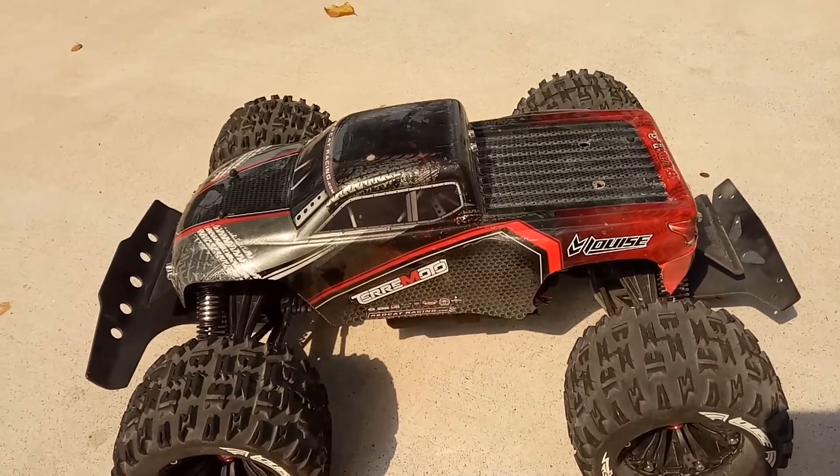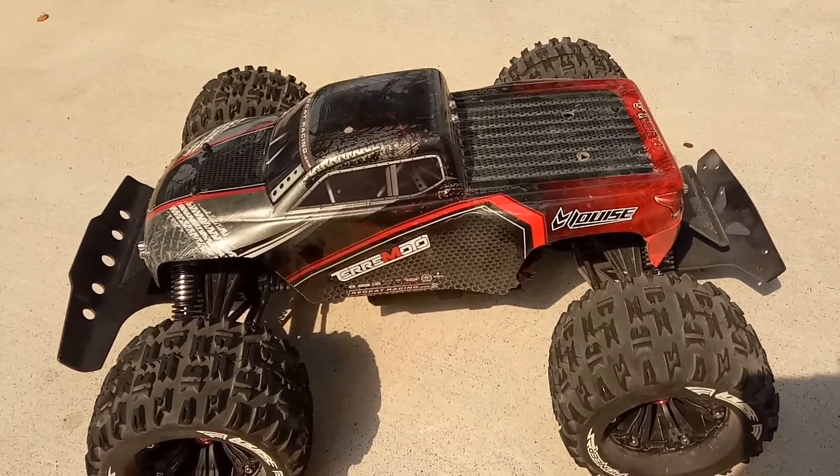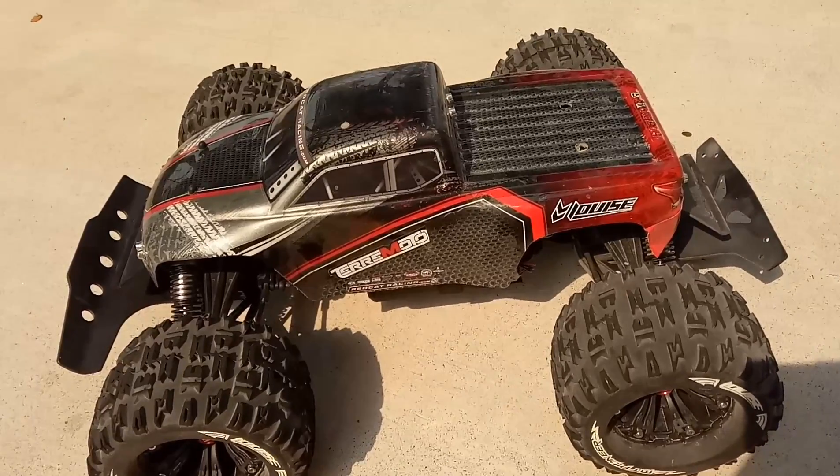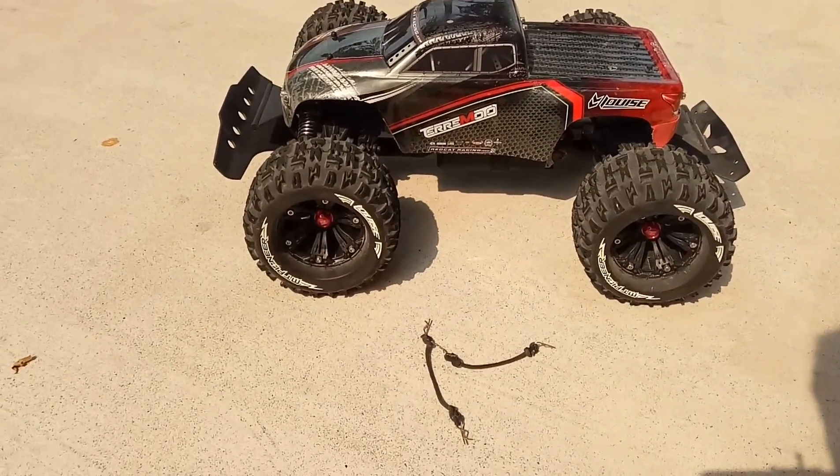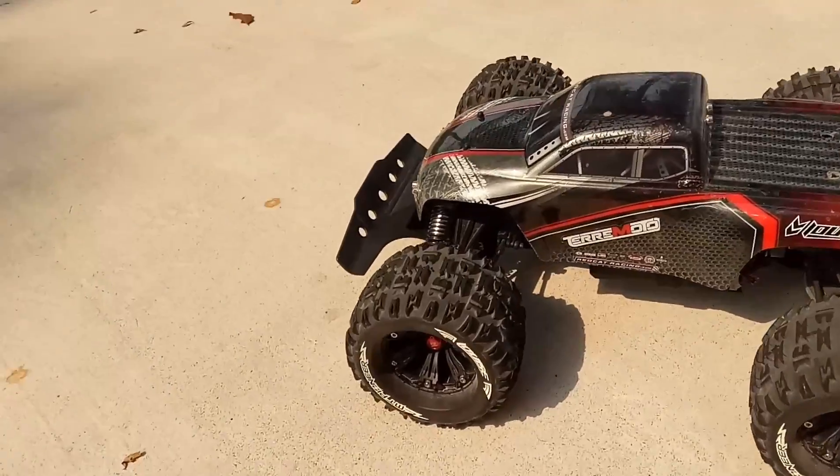Okay guys, here we are today. It's about to rain, so I'm gonna take a really quick run. This is the Red Cat Terra Moto. As you can see right now, it's got the Lewis MT Rocket wheels on with the tyres.